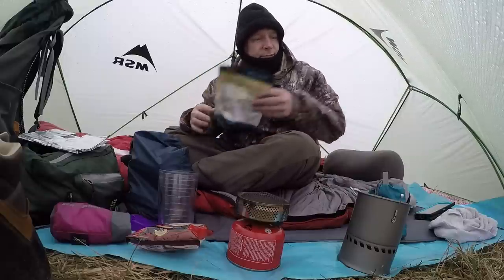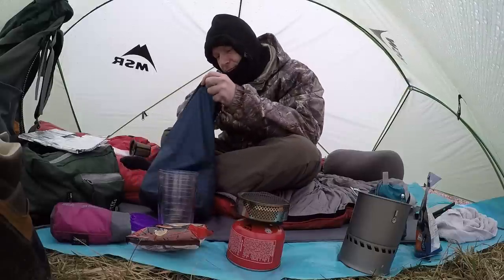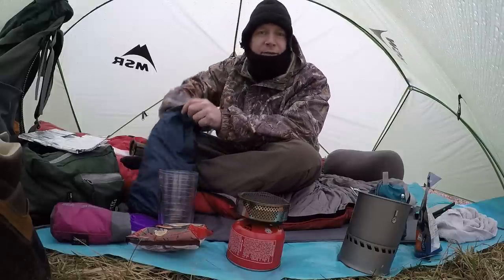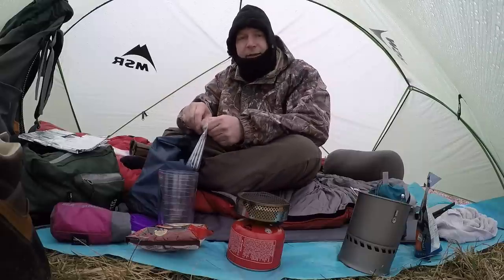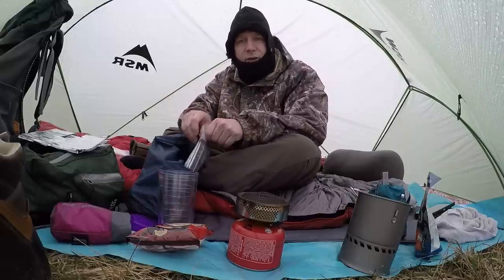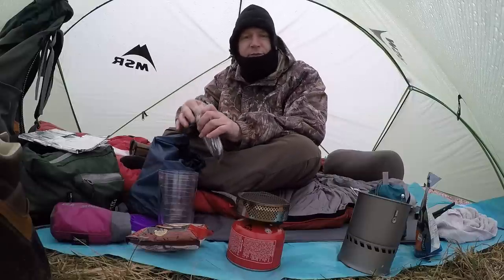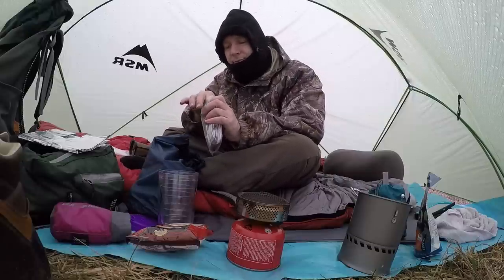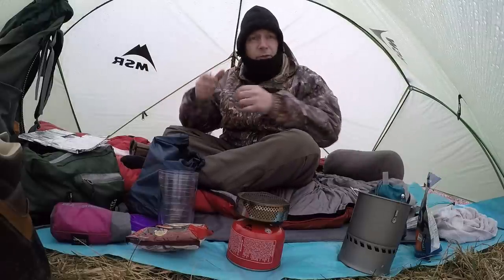Now it's just drizzling — great, right? It stops. I like when it rains, I do. I like cold, snowy, sometimes rainy weather. It makes you feel alive out here. It gives you a chance to test your equipment, test your mettle out here.